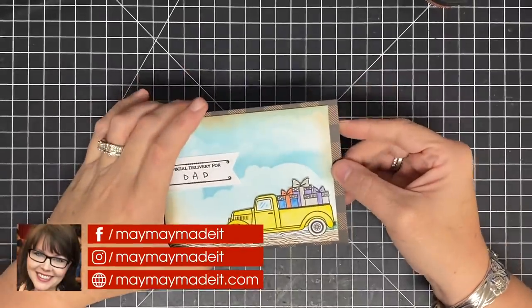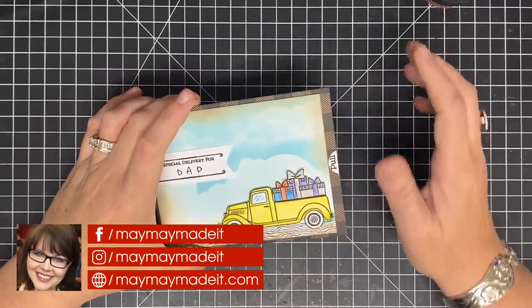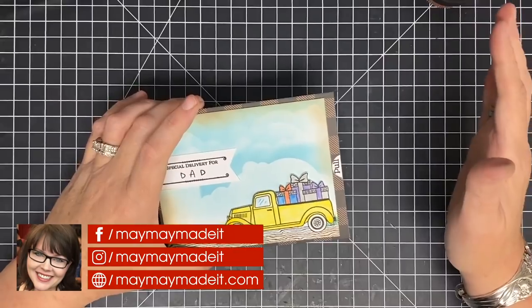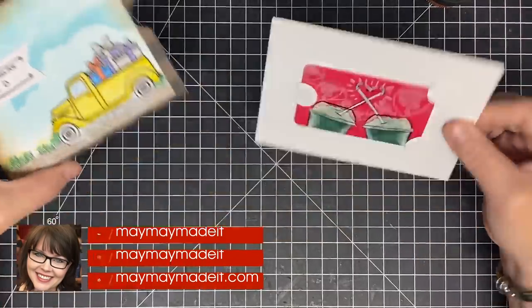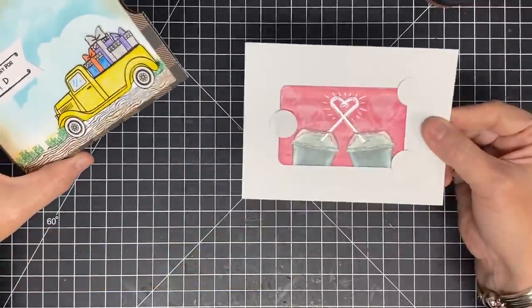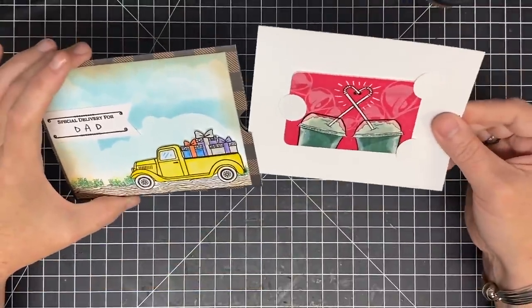Hey guys, it's Maymay, and you have asked me to create for you an easy gift card pull card. Check this out — if you pull right here, you have this super cute little gift card that's held in place. It's not going anywhere, and I'm going to show you how to do this super quick and easy.